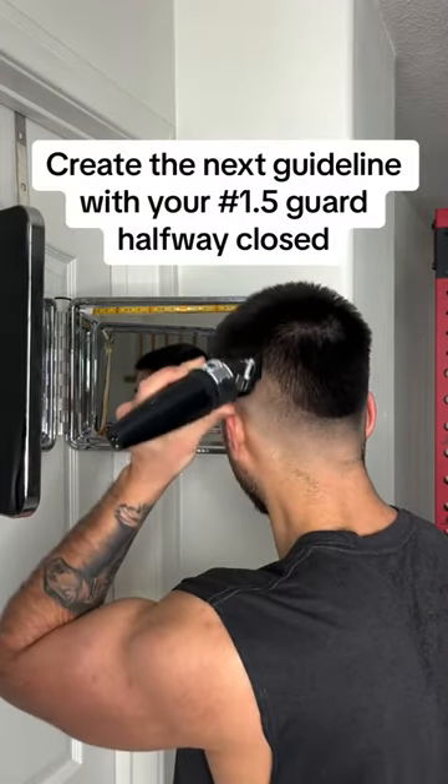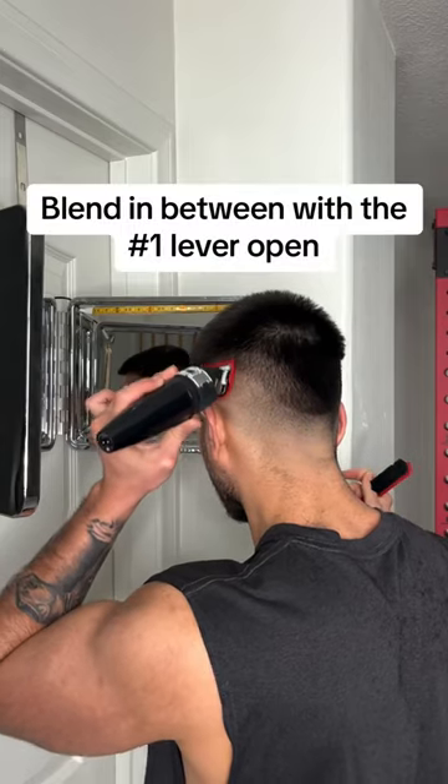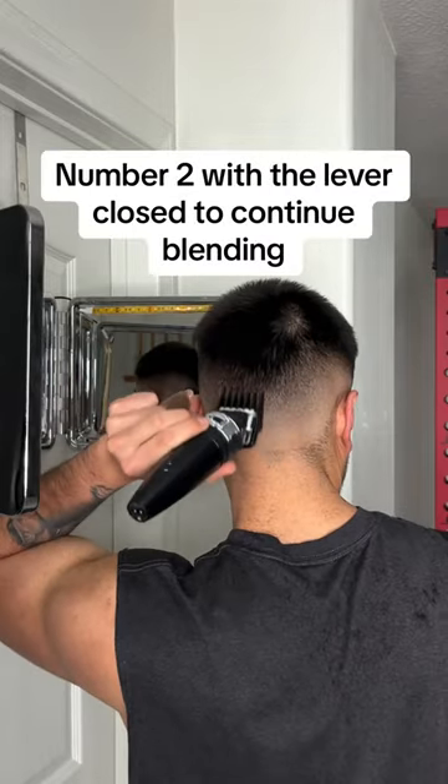Create the next guideline with your number 1.5 guard halfway closed. Blend in between with the number 1 lever open. Use the number 2 with the lever closed to continue blending.